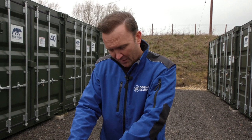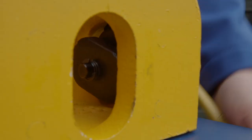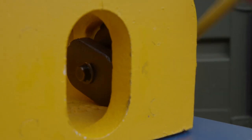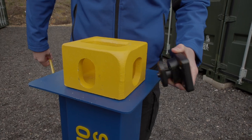Now to undo the clamp — same as before but in reverse. Undo the central bolt, applying a small amount of forward pressure to keep that bolt sitting in its countersink. The clamping plate will rotate back into a vertical position and you'll be able to easily remove the clamp from the hole.